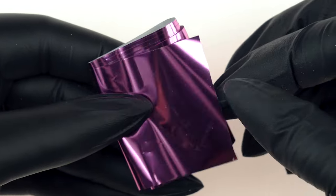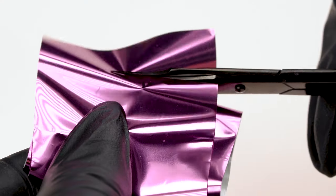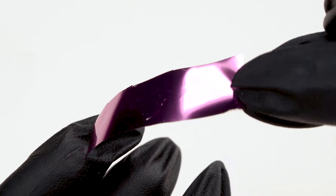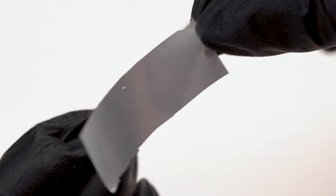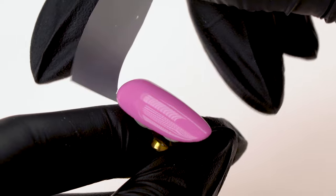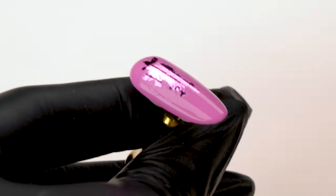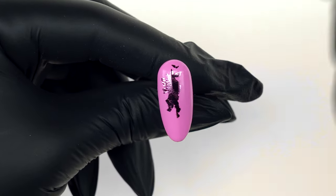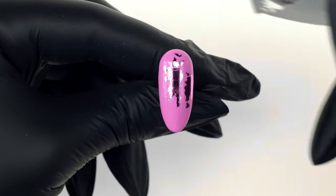We prepare the Hotsy Totsy Transfer Foil. Using sharp scissors, we cut off a strip that's more or less the width of the nail. The foil is colorful on one side and silver on the other. We use the silver side to stick the foil to the dispersion layer of the colored gel. We push it down hard onto the surface of the nail, then using one quick, decisive motion, we pull the piece back up again.